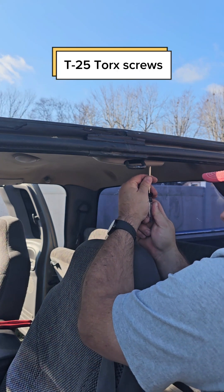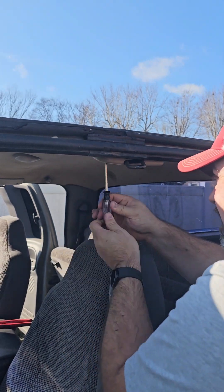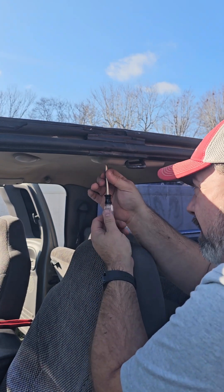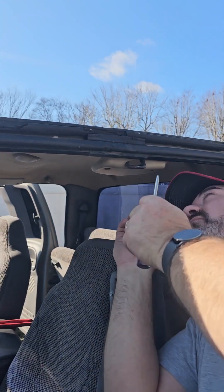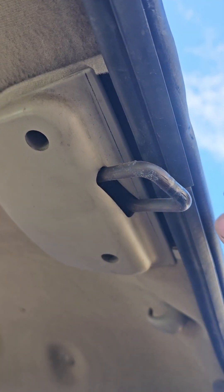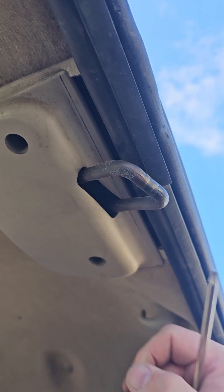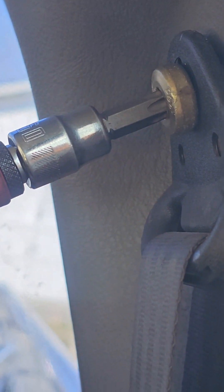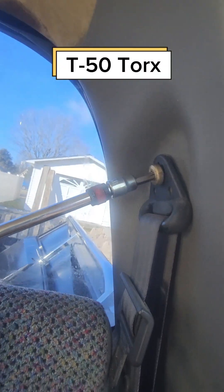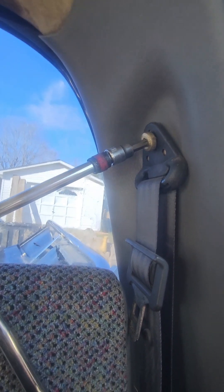Got these T25s in here now. To get this piece out, push it back, press this up, and slide it forward off of it. I was a little mistaken — the cover on the seat belt actually just slides up and off, and reveals a T50 torque bolt. Easy enough to take off; you don't even need an impact gun.